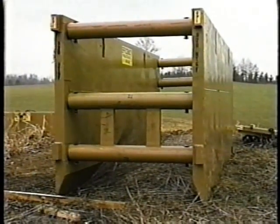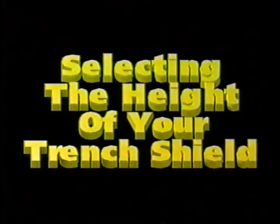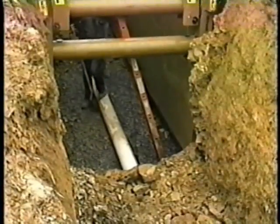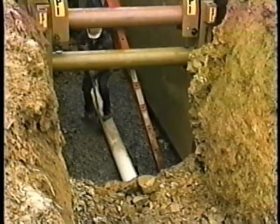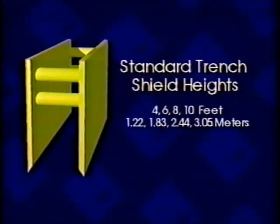Selecting the right trench shield size to meet your job requirements. The height of your trench shield is determined by the depth your pipe is to be installed. Your pipe installation depth will determine whether you will need to stack one or more trench shields to install your pipe. Standard trench shields are available in heights of four, six, eight, and ten feet, or 1.22, 1.83, 2.44, or 3.05 meters.